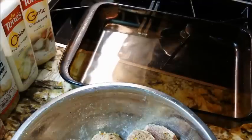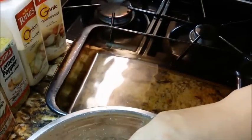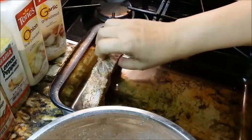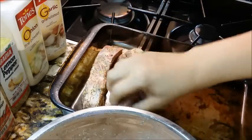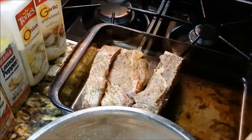I'm going to get my dish — this is a 9 by 13 glass dish. I don't have any oil because this meat will make its own oil and juices. So I'm getting my ribs down into the dish.